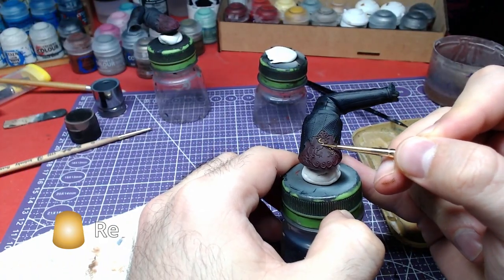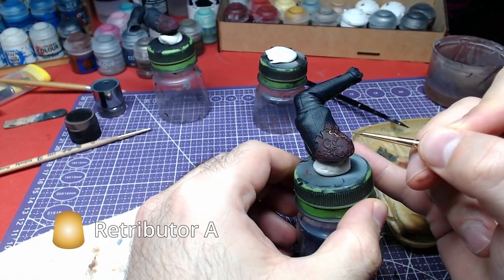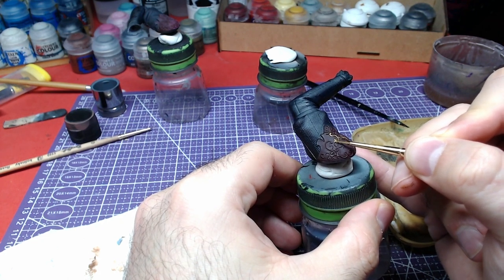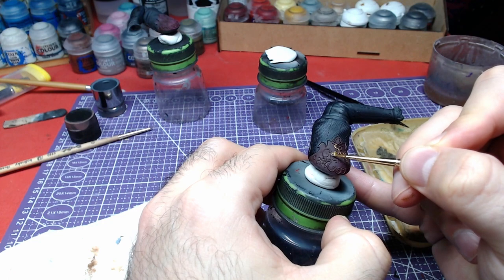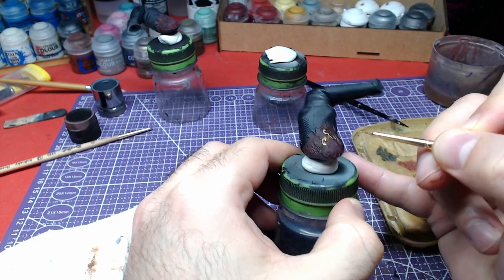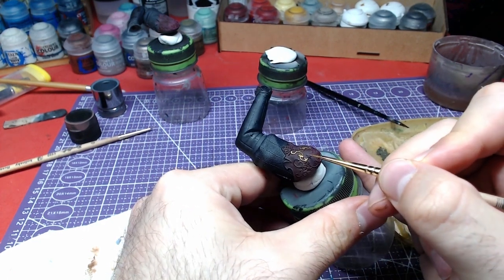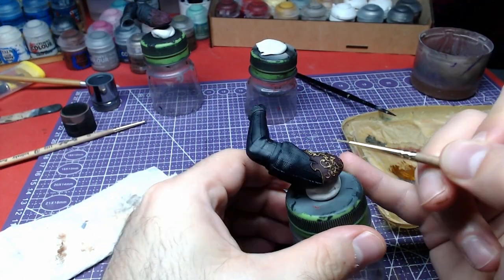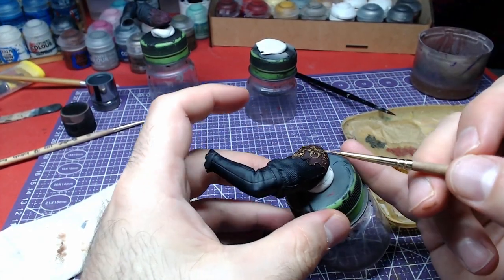Using the belly of a small brush and Retributor Armor, we will start painting the details on the model. This is a very crucial task, so take all the time you need and enjoy the process. In case you paint outside the details, you can paint the area with your primer's color and then apply Volupus Pink again.